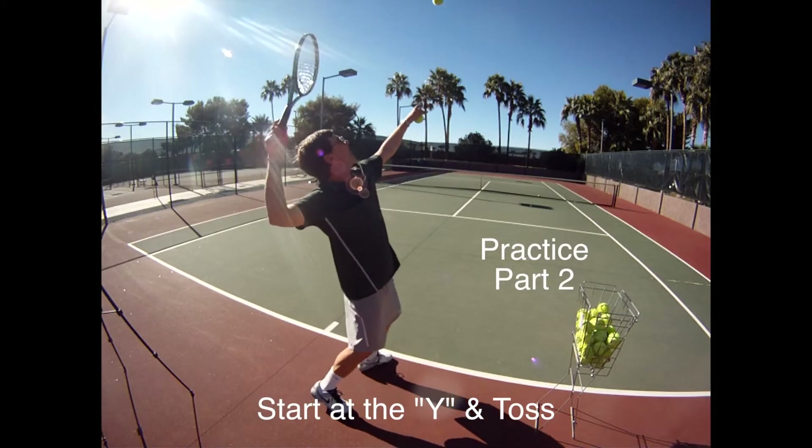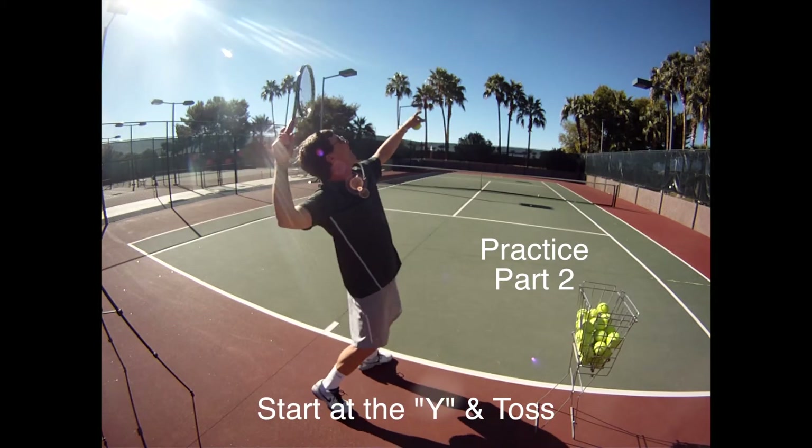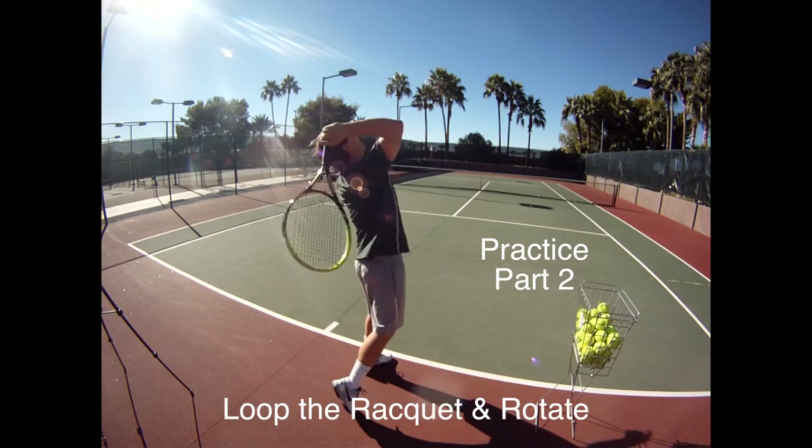Part two of the rhythm serve is to be able to start at the Y and get the toss up to one o'clock and then reaching up to where the ball is to see if the toss is in the right spot. Practice this over and over again to see if the toss is good.